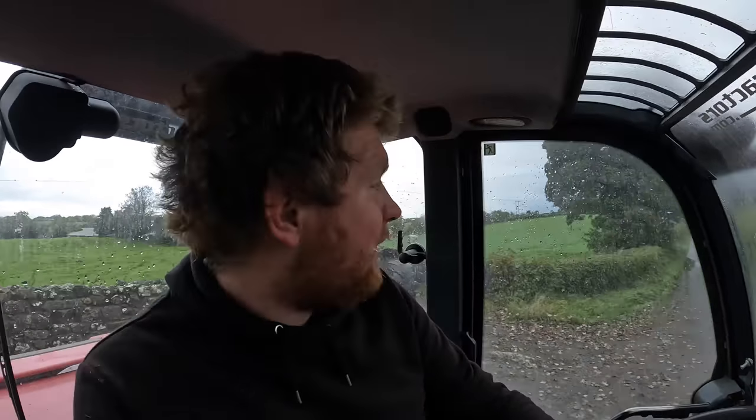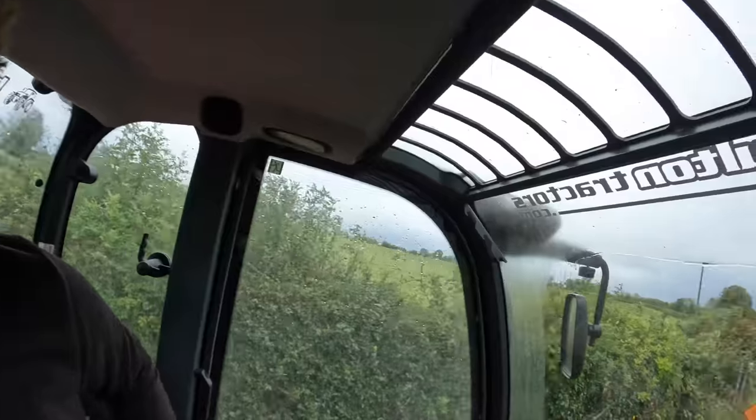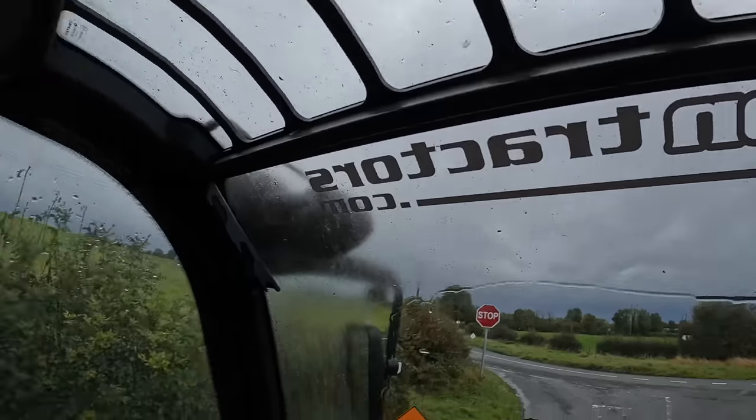Hello everybody, my name is Farmer Phil and in today's video me and bro are going spreading dung. He's in the 7618 and the K2 600, and I am in the demo Schaefer kindly sent down to us by Howard Fulton from H Fulton Tractors. We're going to spread dung for a neighbour and then for another farmer — just finishing up the dung spreading season. I do have a cold, my nose is blocked, but we have to get on regardless.